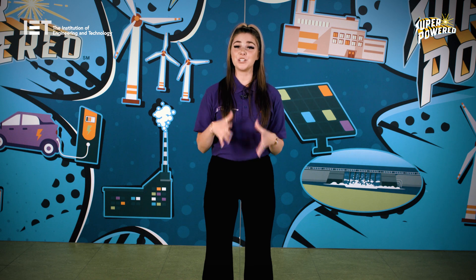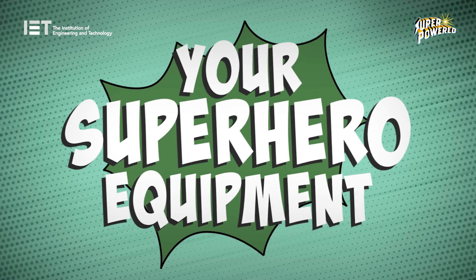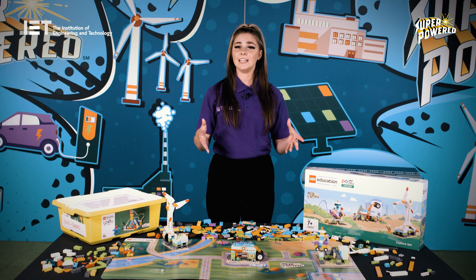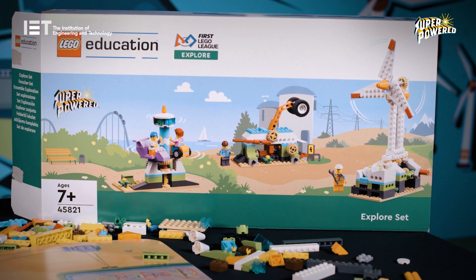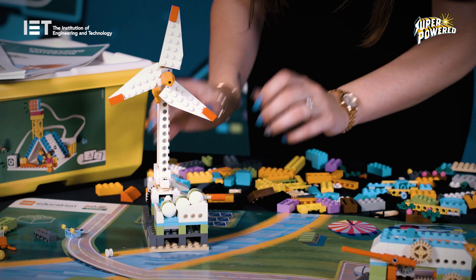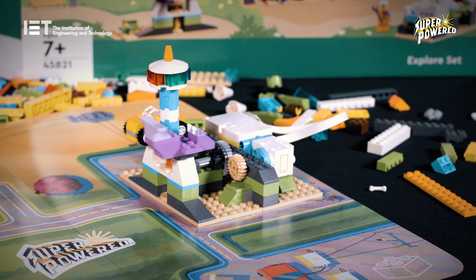Let's take a look at the superhero equipment you'll need. When you register with the IET, you will receive some kit. An Explore set contains models based on the theme to be used between up to six children. The Explore set models this season are a wind turbine, an energy storage model and a carousel.